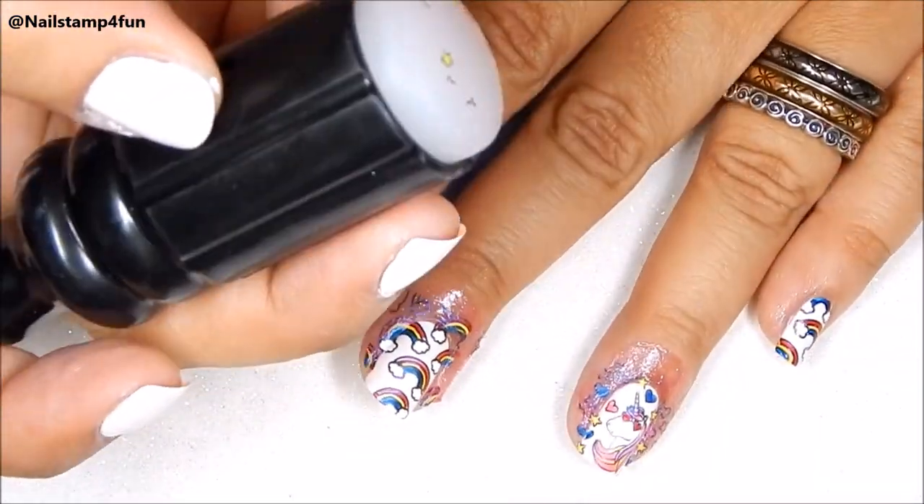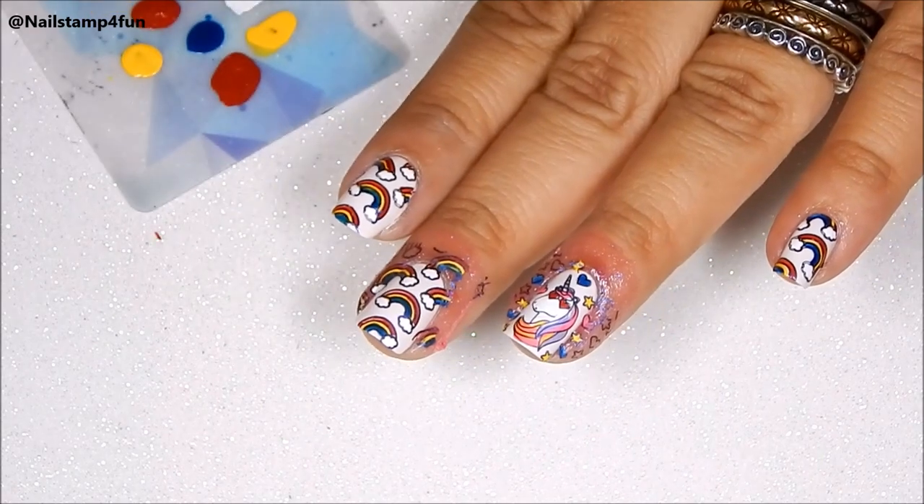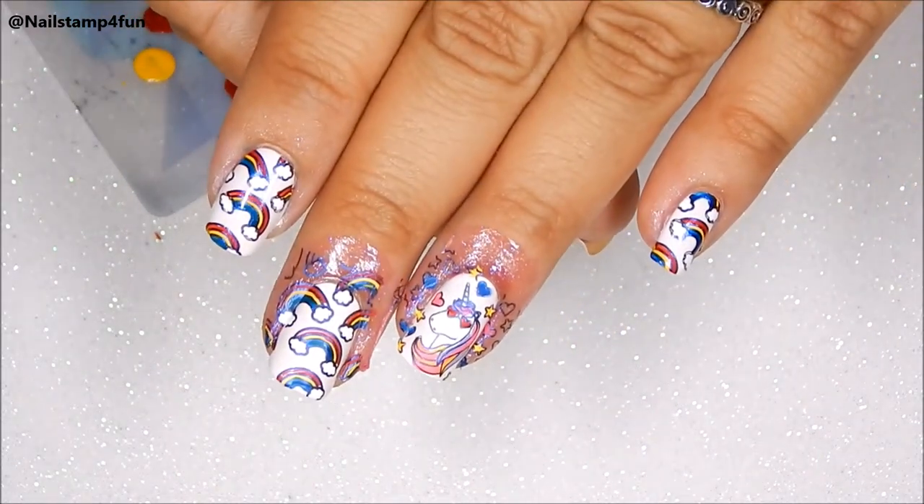Definitely try it out, I know you're going to love it. Try it out with a small image first and then work your way up to larger images.